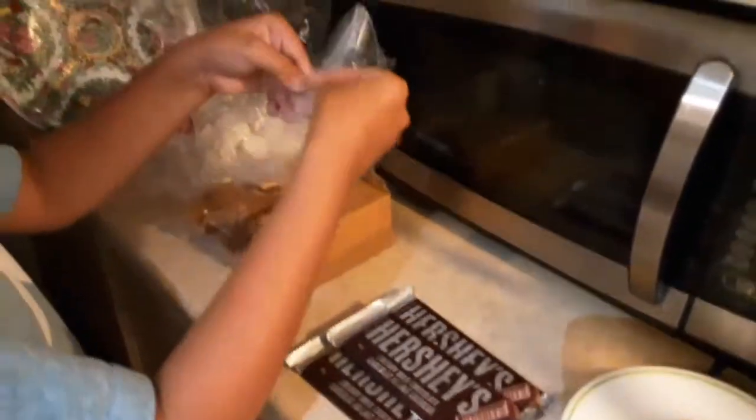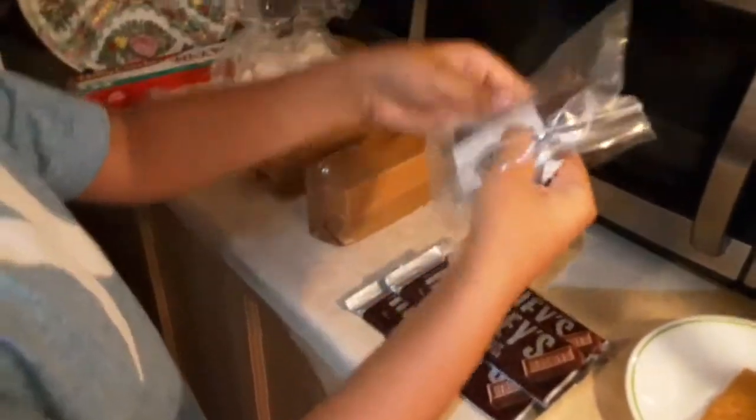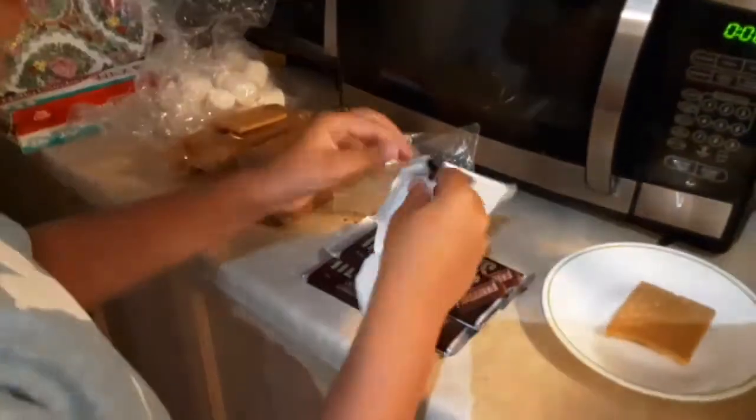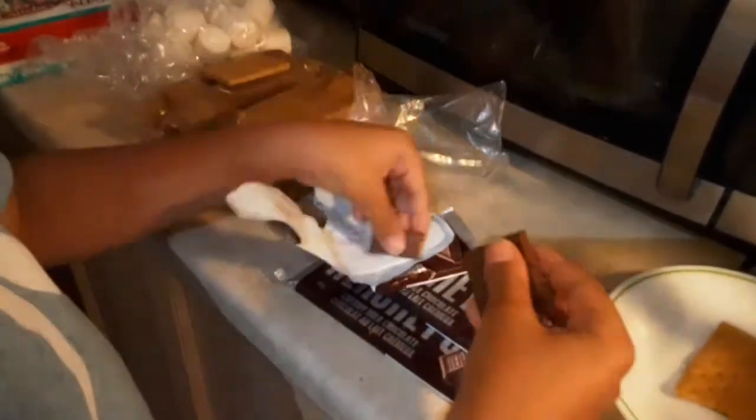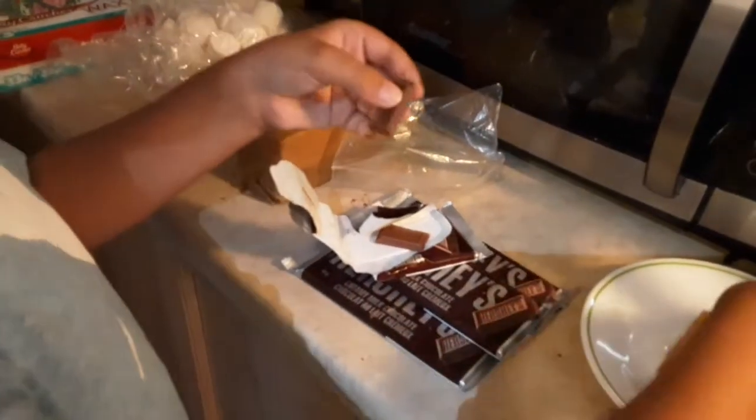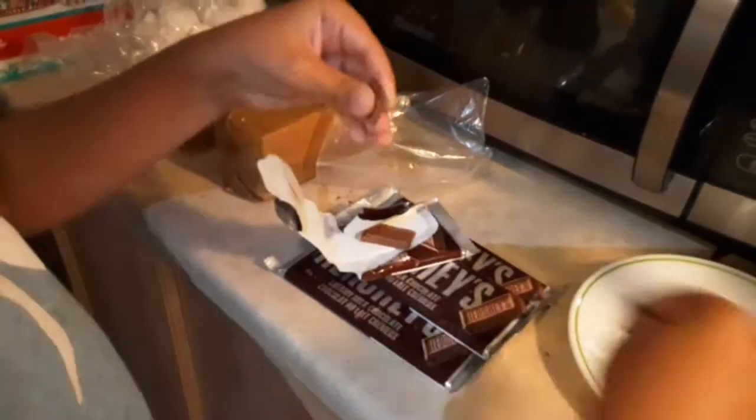Then you want to take your chocolate bar and take one and a half pieces of chocolate from it. So we're going to take two squares out — so there's one, and then a half would be that.